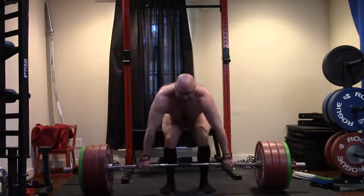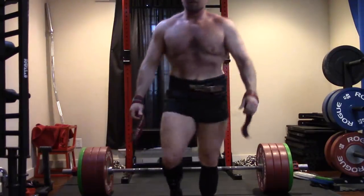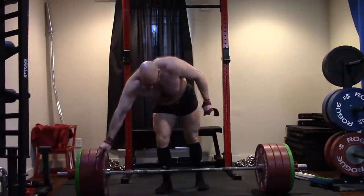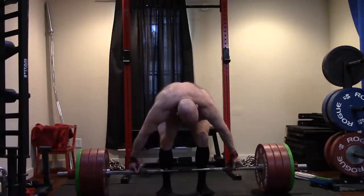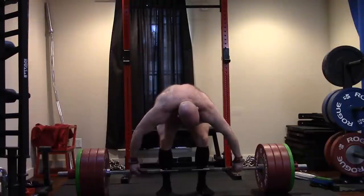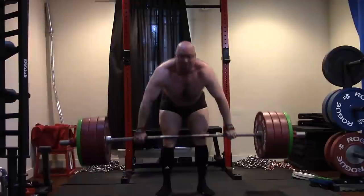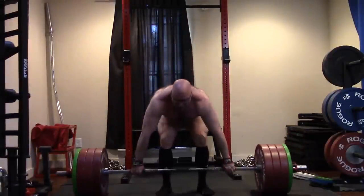I'm going to be doing a bunch of snatch grip stuff and start working with some of the Olympic lift variations — not because I want to Olympic lift. I have no interest in learning their techniques. What I do like is the massive shoulder development. We know I need more upper back in general — my bench would benefit from it, my squat would benefit from it, my shoulder health too. I've started messing with more of the wide grip stuff and found it's helped so much, in addition to all my rotator cuff work. It's really helping my shoulders feel phenomenal.